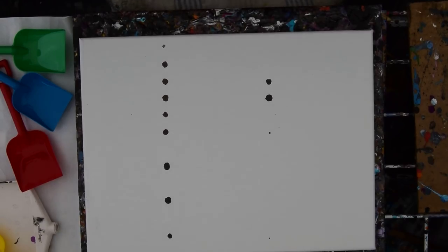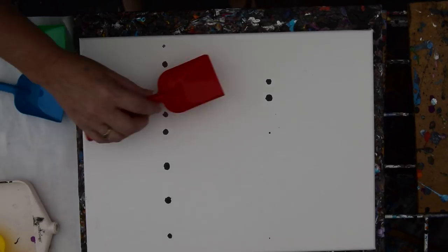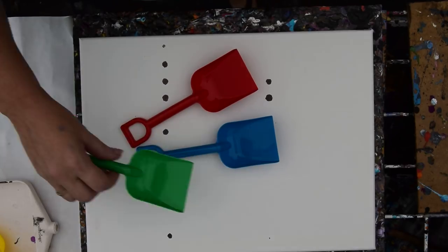Hello there. This is a 12x16 canvas that has obviously had some damage to it from hanging out in my studio. There were holes in the plastic — it doesn't really matter. We're going to do some experimenting today.